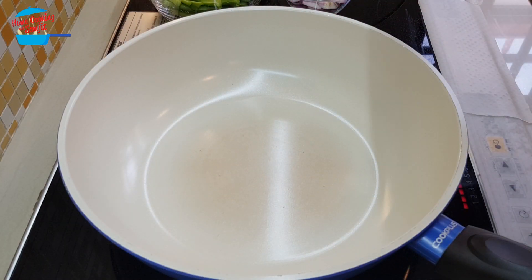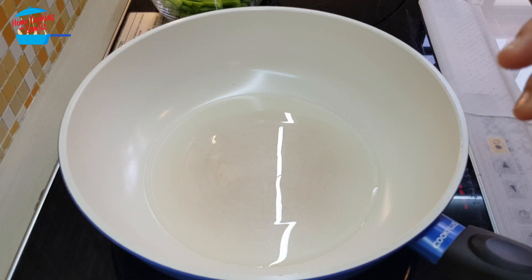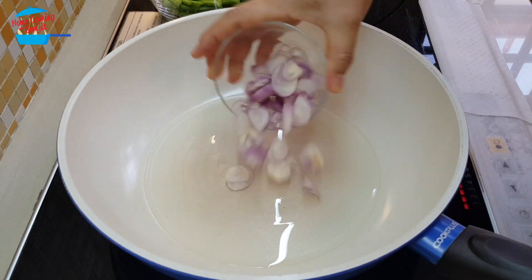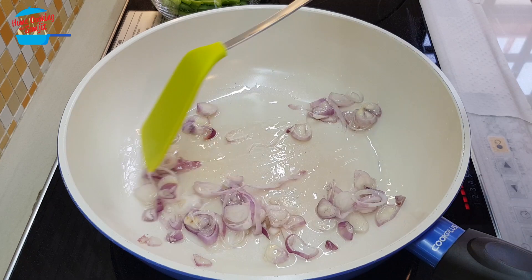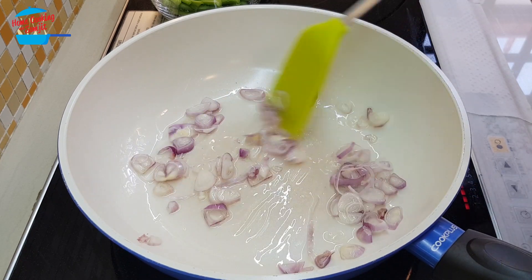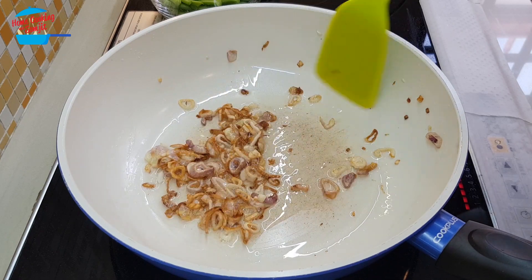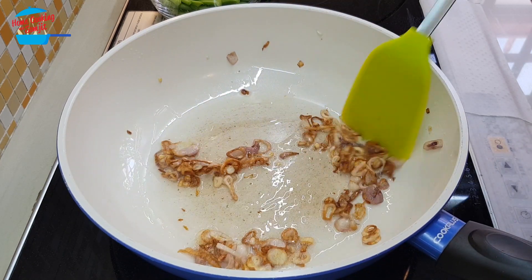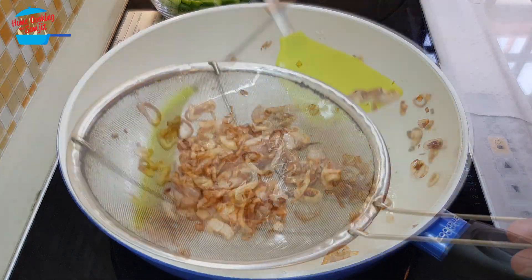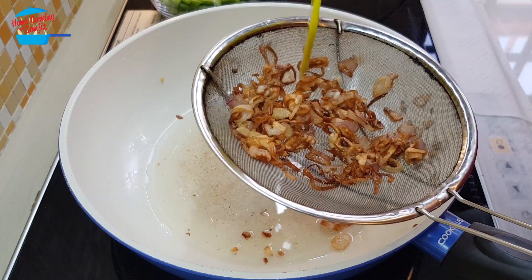I'm going to put in about two tablespoons of cooking oil. When the oil is hot, I'm putting in the shallots. We're going to fry the shallots until crispy and brown — this will take a couple of minutes. The shallots are getting brown and crispy, so I'm going to switch off the heat and take them out from the pan first.